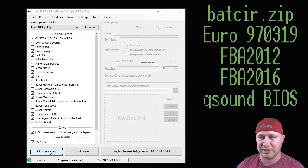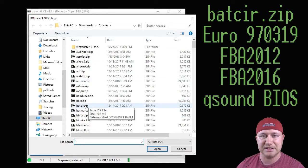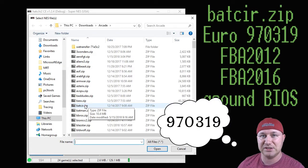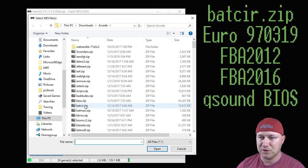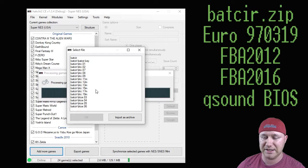To do that, you're going to add more games. Go to whatever folder you downloaded it to. The game we're looking for is BATCIR.zip, and that's going to be the Euro 97039 version. Highlight that, click open, and you should get a file system like this. Now here's a problem with the newest version of HackG: if the QSound bin, which is the BIOS file for a lot of arcade games, is included in this, it won't be able to add it to this system.